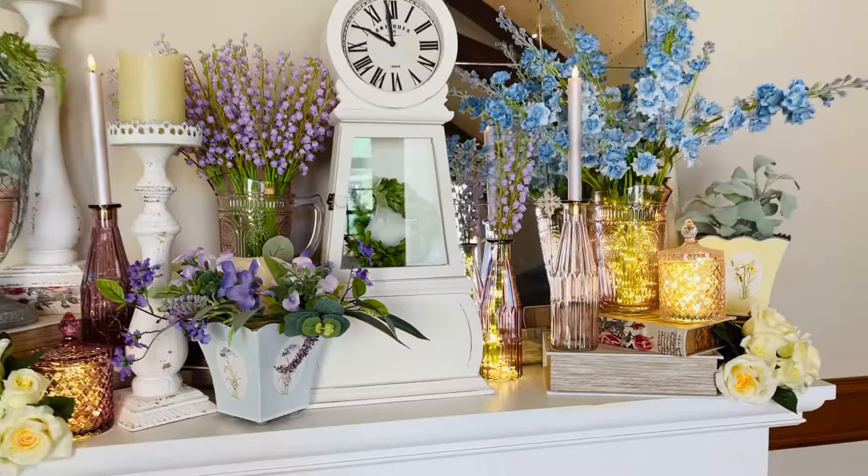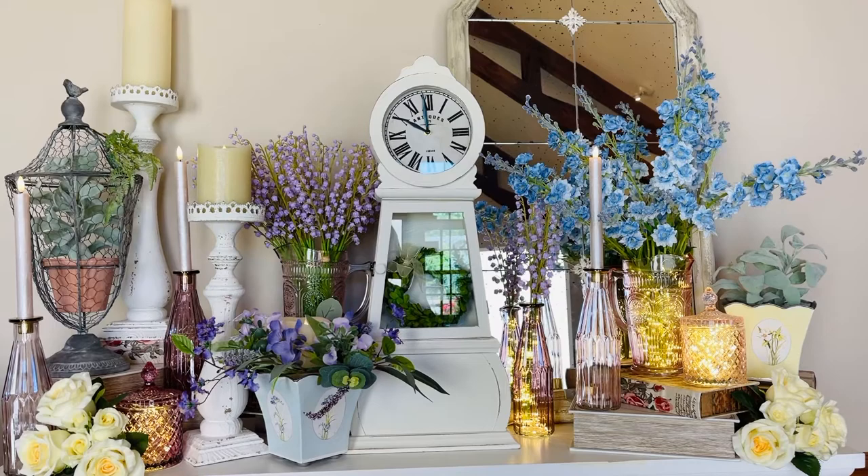Isn't that a stunning signature centerpiece? It's such a beautiful design. I love having a few things that are going to be a little more bold and signature — things that really stand out, add height, and really make the space. That clock is definitely going to be one of them.